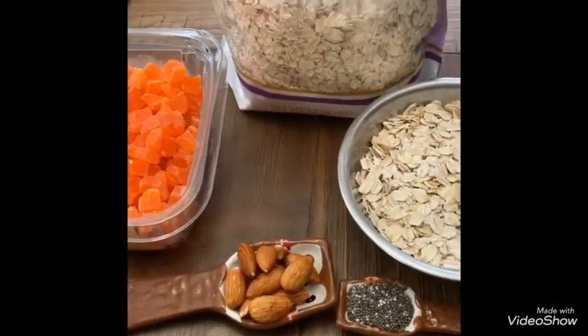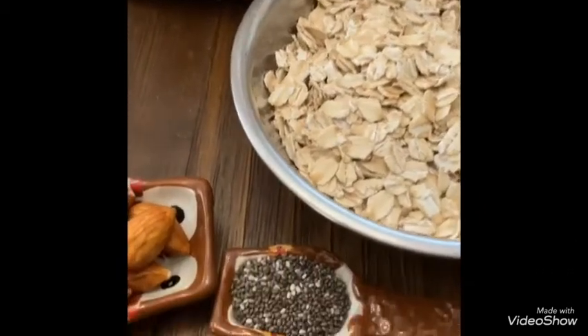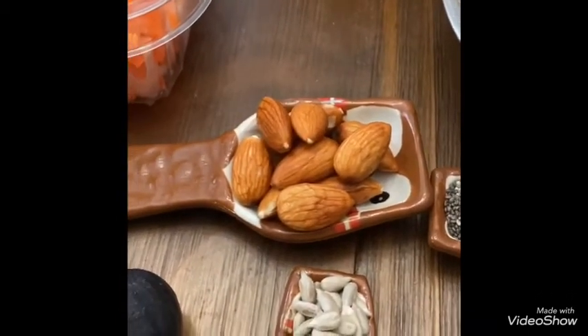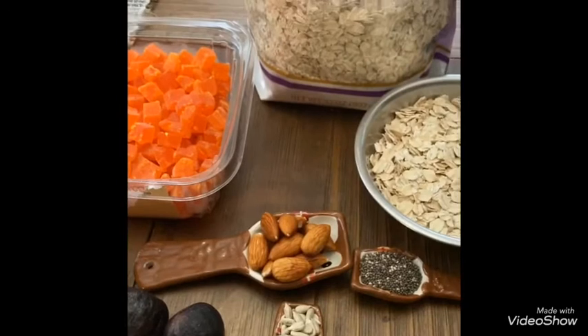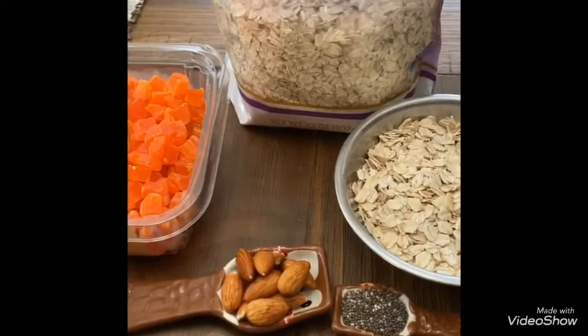1 cup of oats — I am going to use rolled oats. It is healthier instead of quick oats. 1 tablespoon of chia seeds, 1 tablespoon of soaked almonds, 1 tablespoon of dried papaya, fruit of your choice for the topping, and half a teaspoon of sunflower seeds.